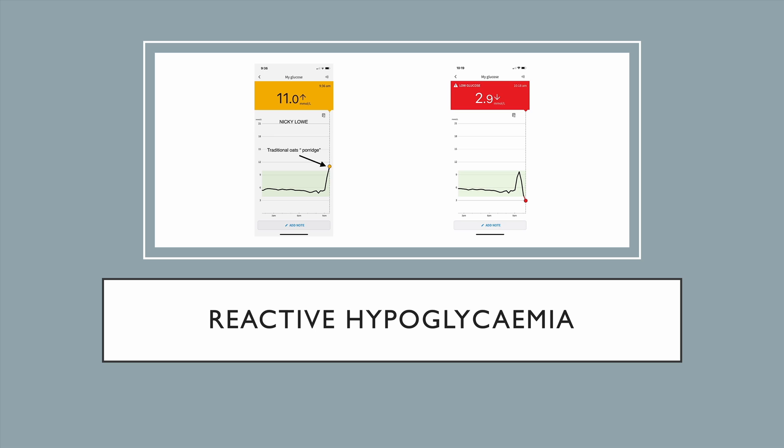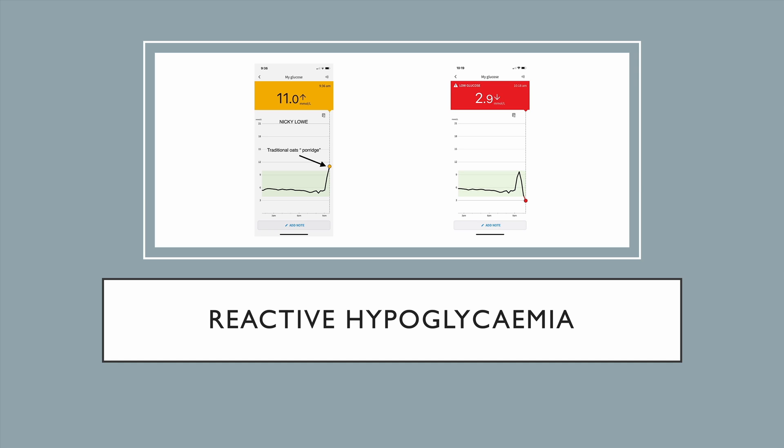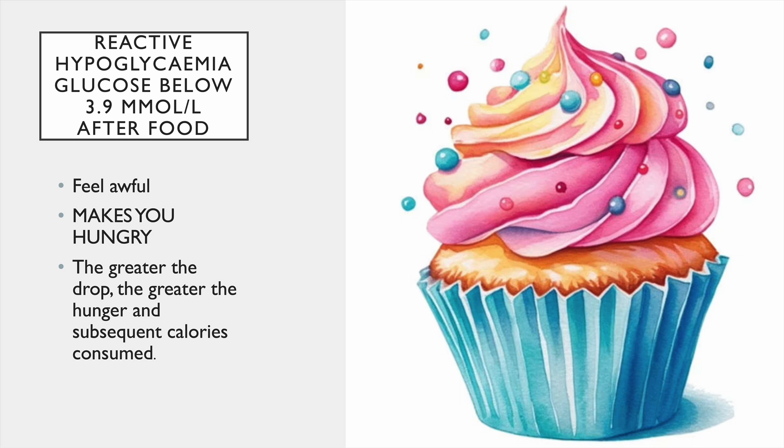CGMs can unmask reactive hypoglycemia, and people get concerned about this. I even had a lady email me today thinking that just because her sugar went to 6.9 and then down to 3.8 after berries was reactive hypoglycemia — it isn't. It's when it goes very high and then dips right down low and you get symptoms — you don't feel well. That's actually my sister: her sugar with porridge goes to 11 and then drops to 2.9 — she's not feeling good at that 2.9. Reactive hypoglycemia is defined as a glucose below 3.9 after food. You feel awful, it makes you hungry, and it's proven — it makes you seek out higher calorie foods. That's why you're in the tea room after the porridge at 11am eating biscuits.